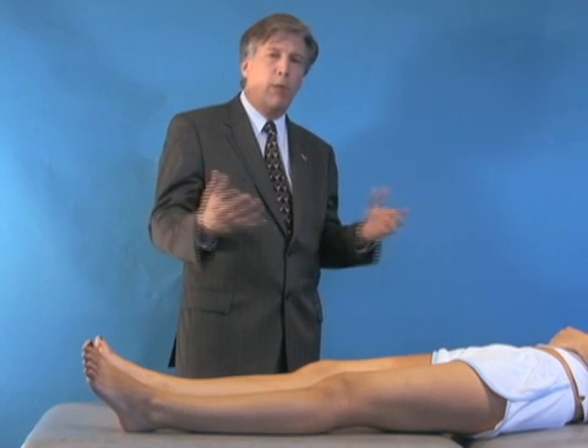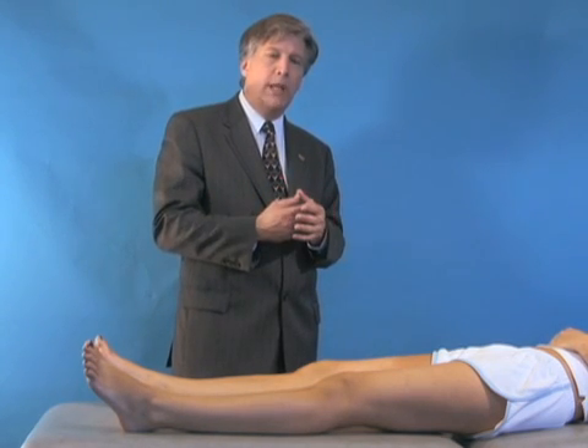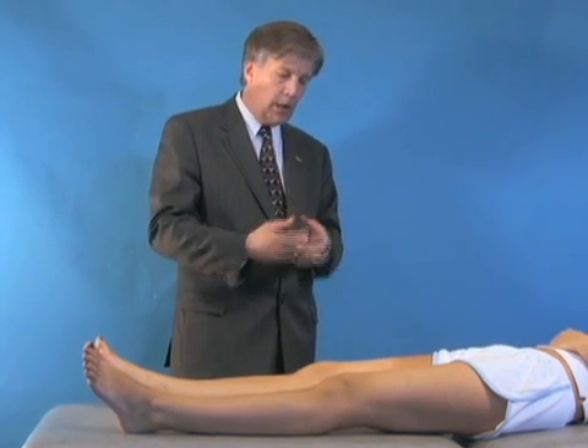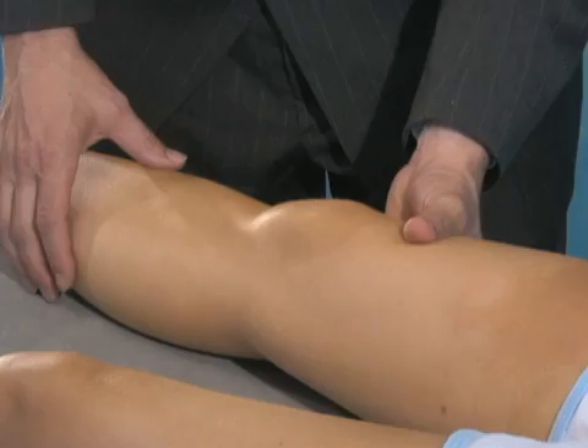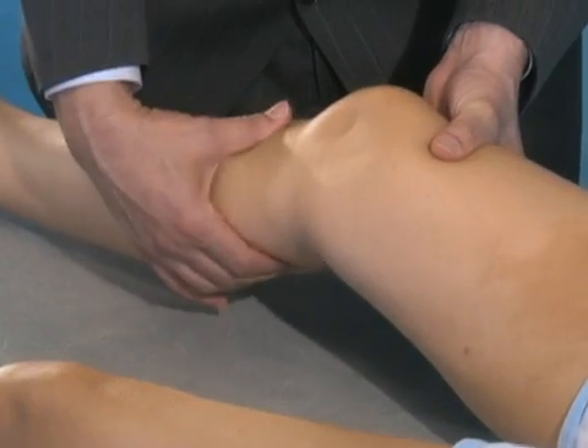You may have a patient who is a big football player or a rugby player. Big thighs are very difficult to do an examination of the anterior cruciate ligament. Your hands may be too small, and you can't grab a hold of their thigh to be able to do the classic Lachman test.